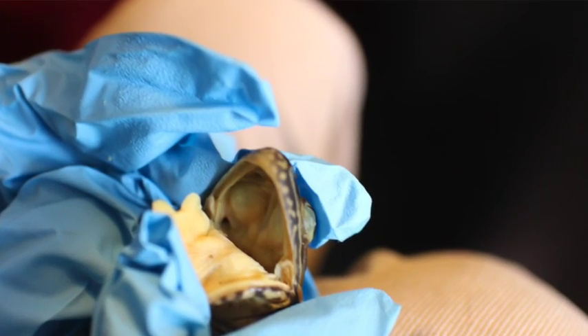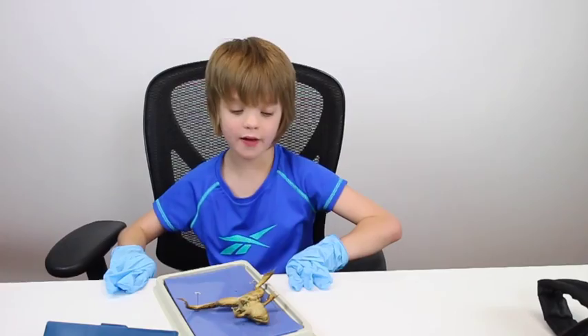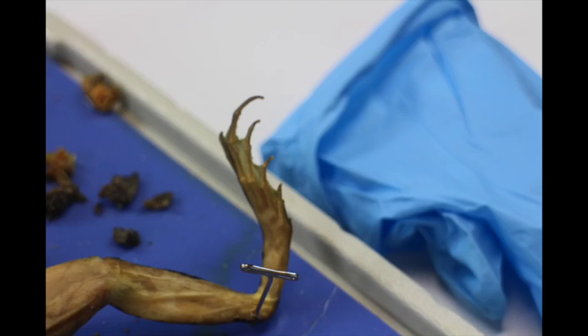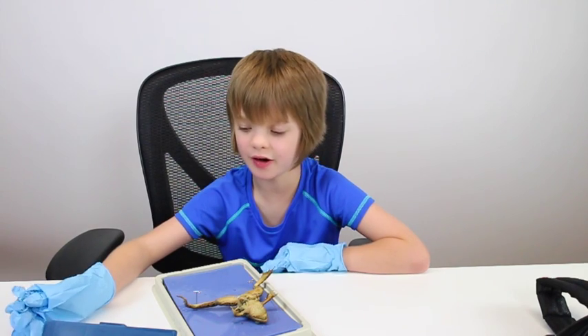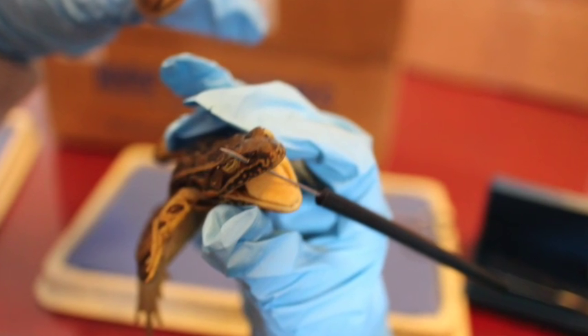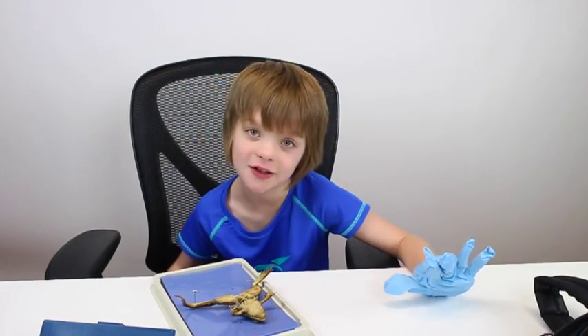First, we did an external overview of the frog, and we looked inside its mouth at the teeth and at the tongue. We looked at the five toes and four fingers, and we stuck our probe through its internal and external nares — or its nose, for those who don't know the fancy dissection terms.